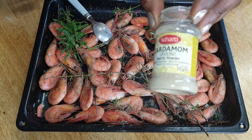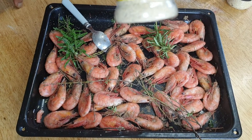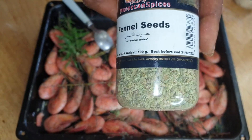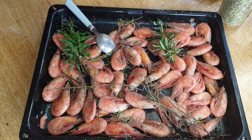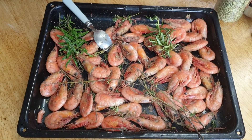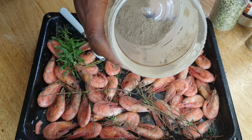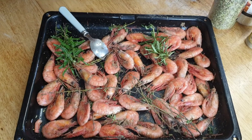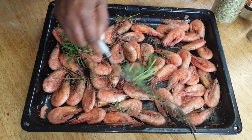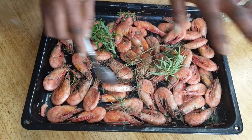As you can see, I have already put in half a teaspoon of cardamom, half a teaspoon of fennel seeds, one teaspoon of onion granules, black pepper and white pepper — one full teaspoon — half a teaspoon of salt, and then fresh rosemary and fresh thyme.